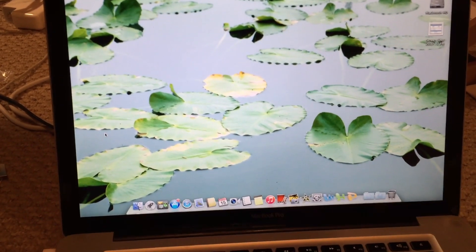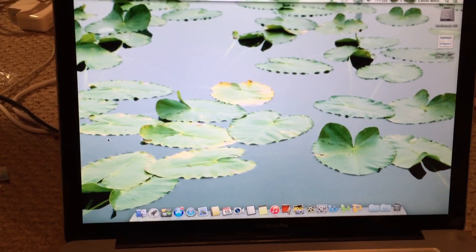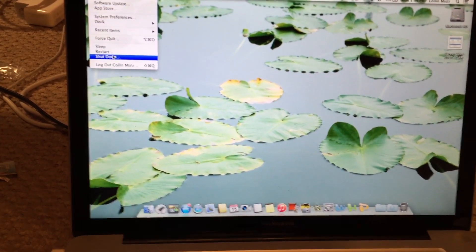That has been the repair of the USB port on this late 2011 15-inch Apple MacBook Pro. Hope you enjoyed this video.